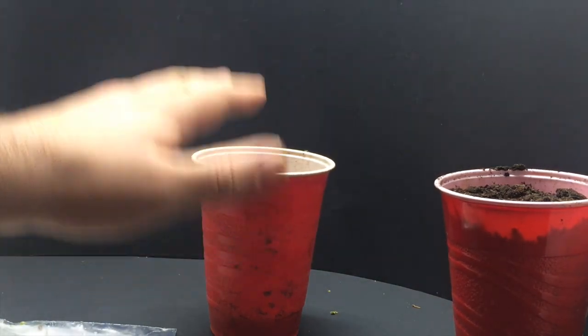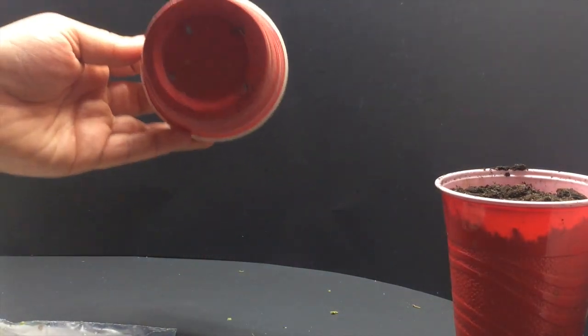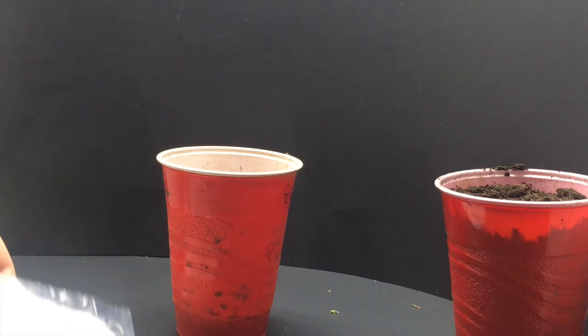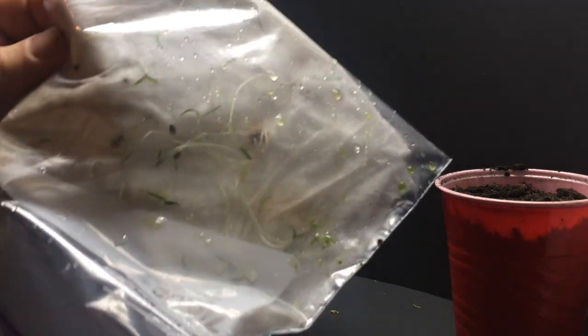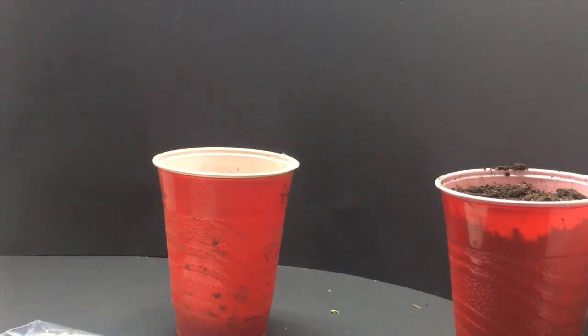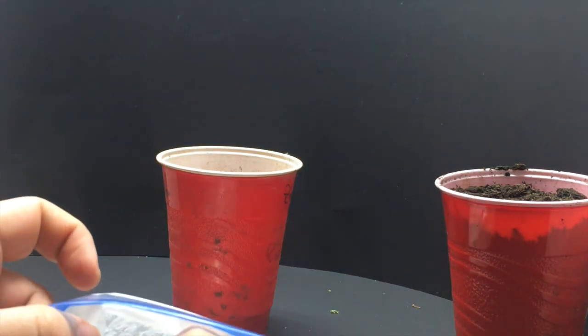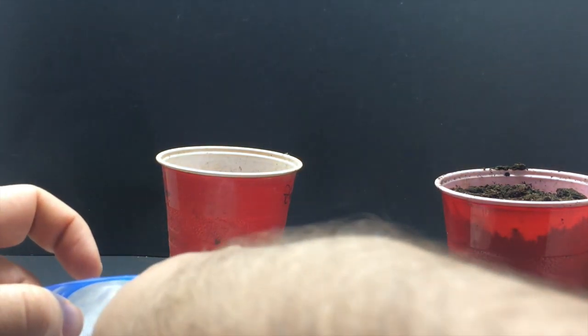I've got a recycled cup with some holes poked into the bottom of it — recycled because I've grown something in it in prior seasons. Here are those very leggy tomatoes. Let's go ahead and pull one of them out, and since they're already kind of clumped together, let's pull a couple of them out.